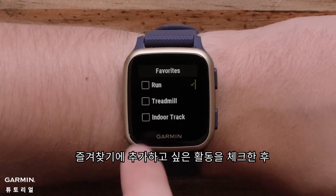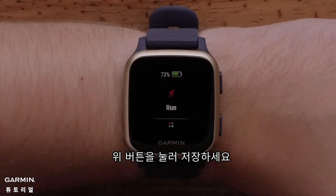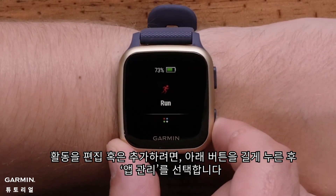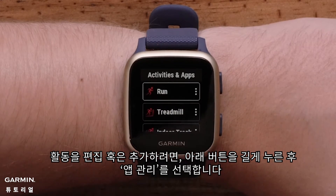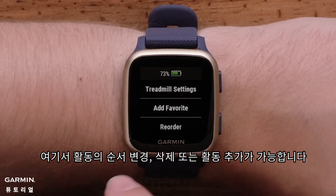Tap individual activities to select them, then press the top button to add them to your favorites list. To edit and add more activities, press and hold the bottom button, then select Manage Apps. Tap an activity to reorder it, remove it, or add it to favorites.